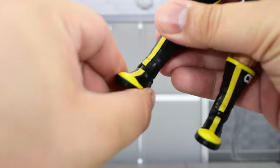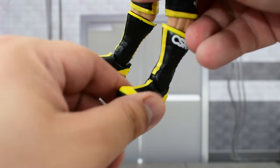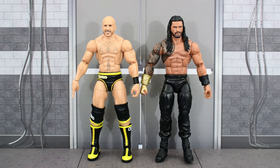He barely has an ankle pivot on this one — not much of an ankle pivot there. Unfortunately I do not have any other Cesaro figures to compare the new one with, but here he is next to Seth Rollins and the Tribal Chief, Roman Reigns.